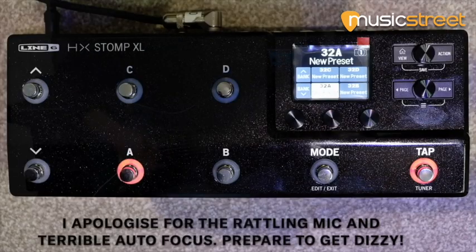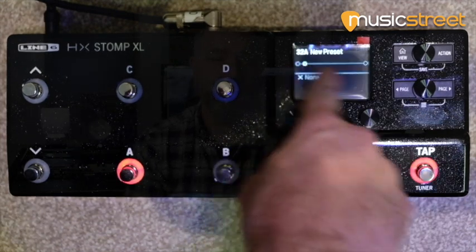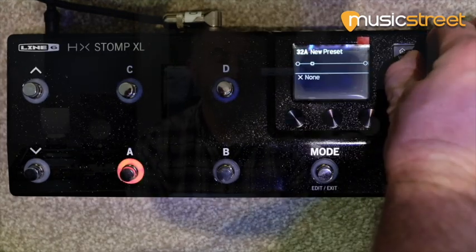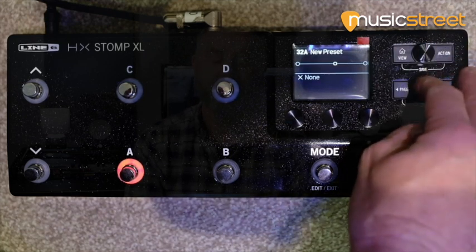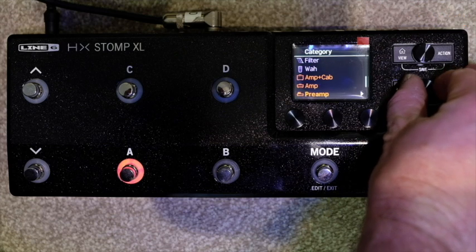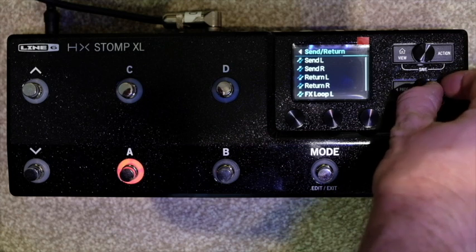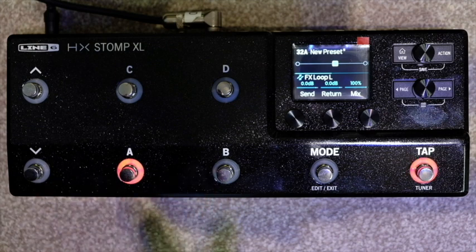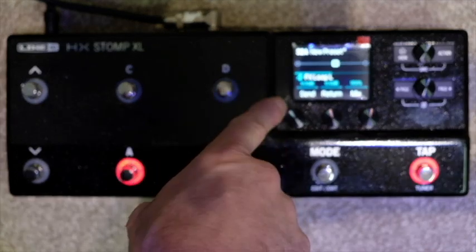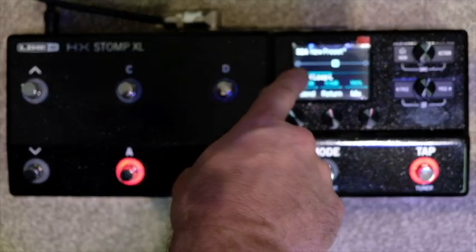Let's run through how we would incorporate this into an existing rig with an amp and some other pedals. So we've got a blank preset here — I'll toggle to the view so you can see the signal path. I'll scroll through and insert a couple of things. I go in and want to insert an effects loop. This is where the four cable method comes in if you're using it with an amp. The guitar comes in and you can actually see the signal path, which all makes sense really nicely.